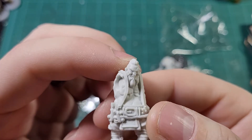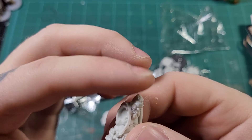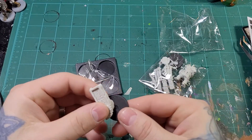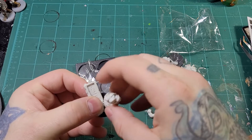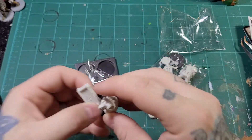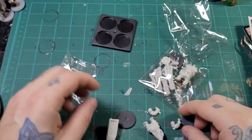Look at that — beautiful kits. A little bit of flashing, but that's to be expected. It may be fun to pose all of these on a stand once everybody's assembled.